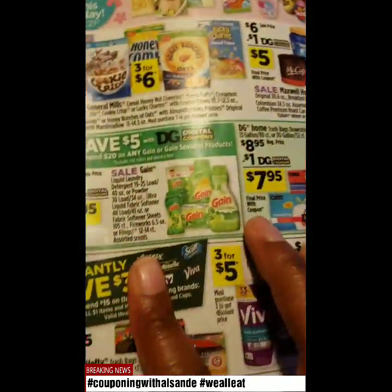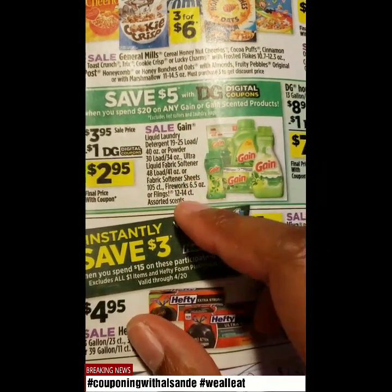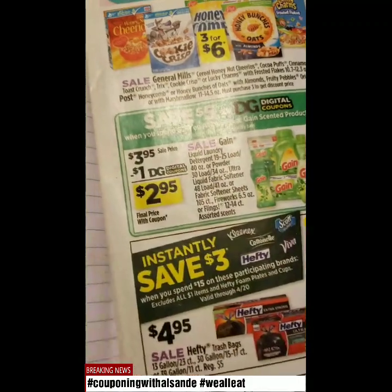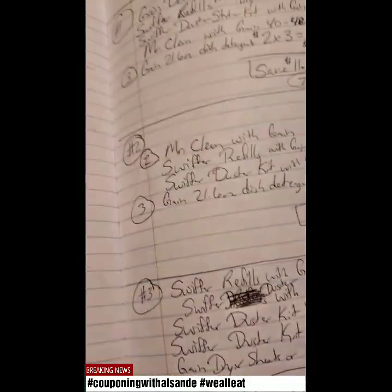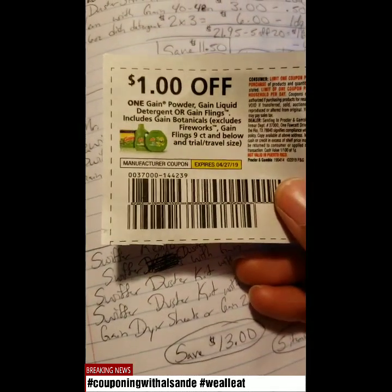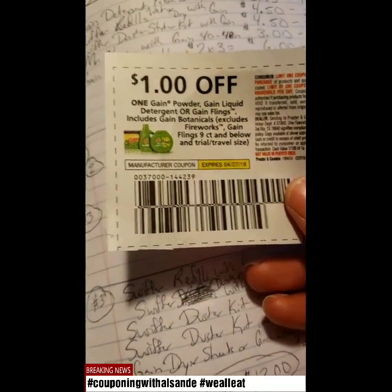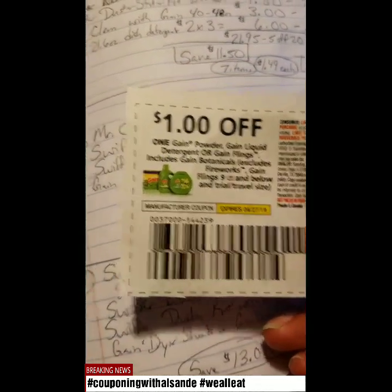Dollar General has the Gain liquid laundry detergent in certain sizes and the sheets for $3.95. You have a $1 off digital coupon that can be applied to make it $2.95. It's almost exactly the same when it comes to the powder, liquid detergent, or the flings — but it doesn't include the dryer sheets and all the others, so just be careful on that.